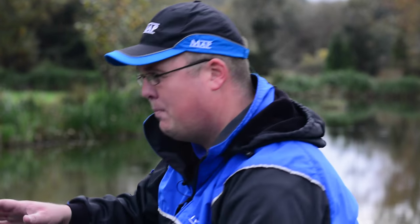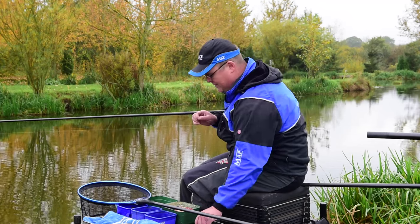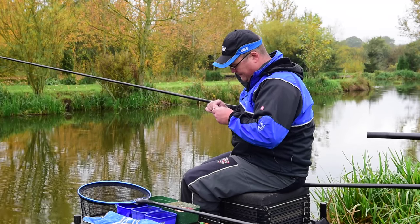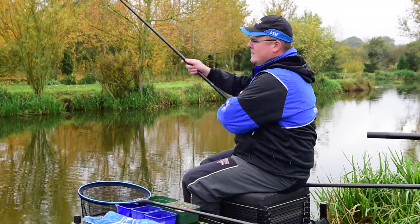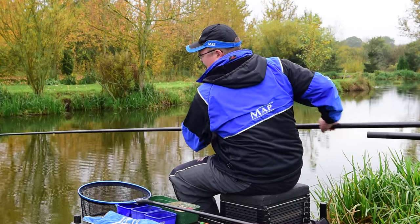I'm going to plumb up the centre of the canal first. I've got around four foot down the middle in this particular peg, and this is going to be an area that I feed and fish later on in the match.